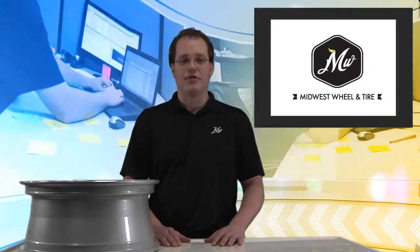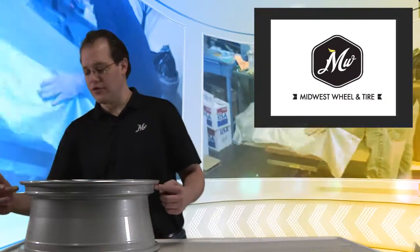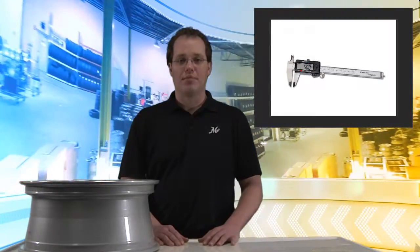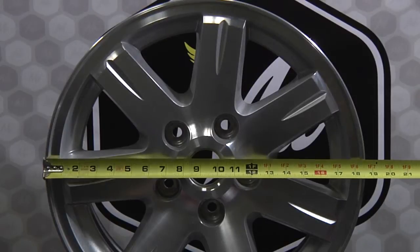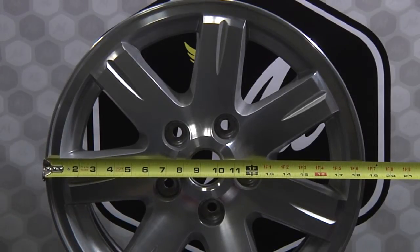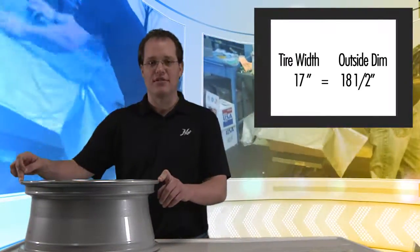The third and final way to determine the diameter of your wheel is to physically take a measurement. The diameter of a wheel is defined as this point here across the center to this point over here. In order to take this measurement, you'll need a caliper rule. Since most people don't have a caliper rule, there's an easier way. You can take a tape measure and take an outside measurement, which is from the outside lip across the center to the other outside lip. This is a 17-inch wheel, so the distance from here to here will measure approximately 18.5 inches.